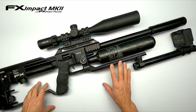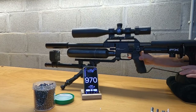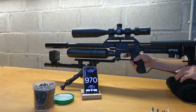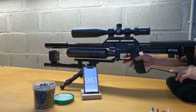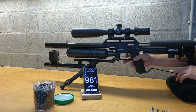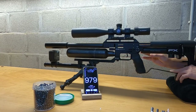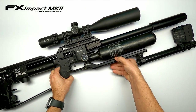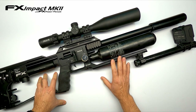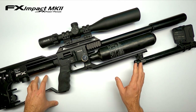Let's increase the regulator by another 5 bar to 140 and see what it does. At this point with the regulator at 140 bar, we were able to get 980 feet per second with some spikes to almost 1000 feet per second — not 100% consistent, but we are getting closer.